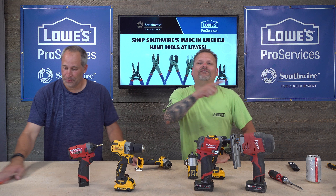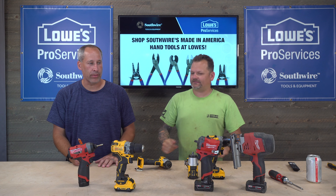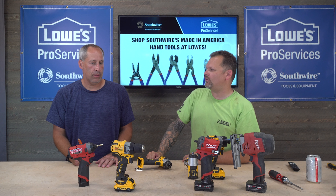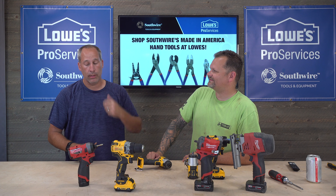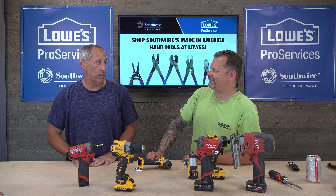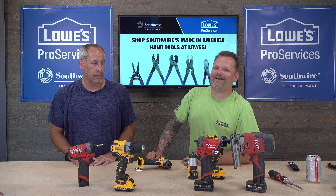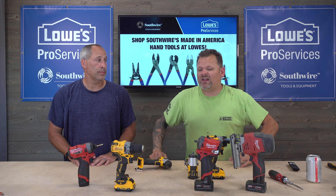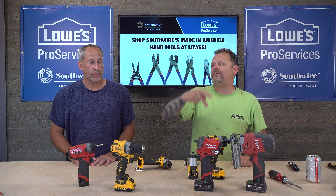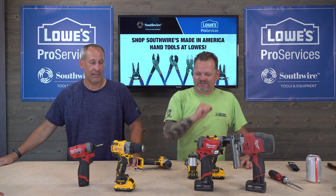Welcome to the channel — today it's yellow versus red. This isn't really David versus Goliath; these are both big boys of the tool world. So it's more like Goliath versus Goliath — Andre the Giant squared. That's what we're talking about today.